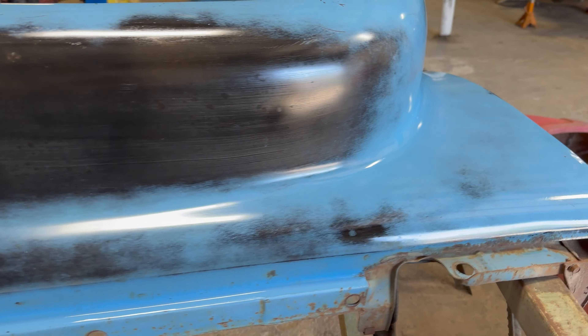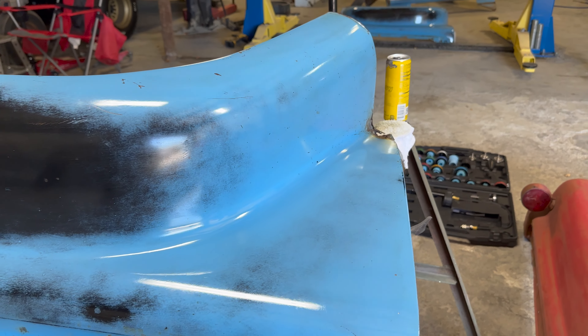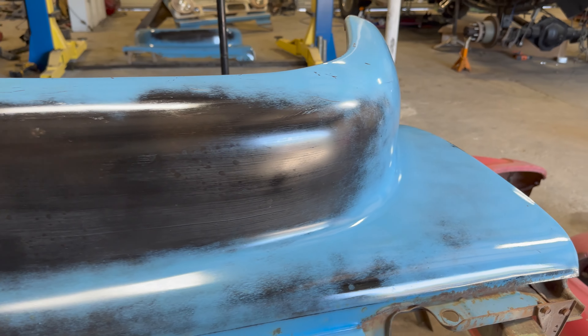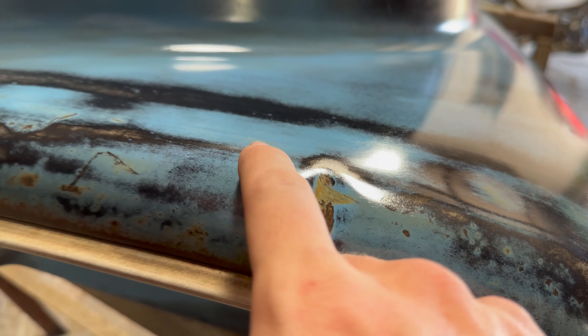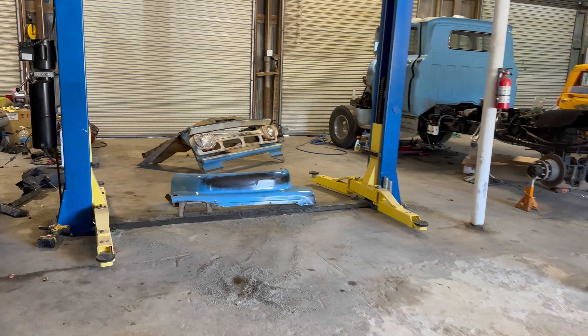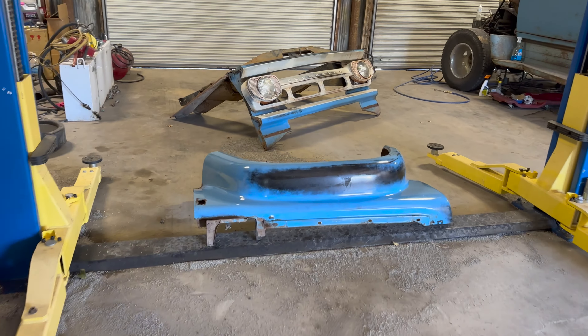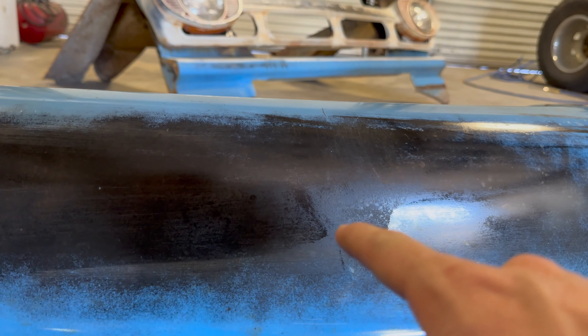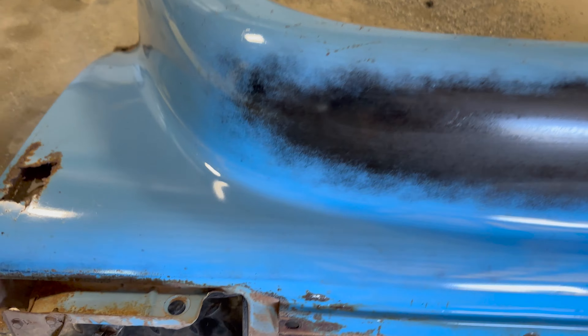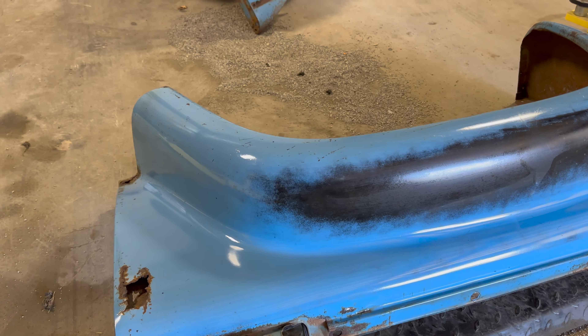Just because of this heat. I laid one coat down on these fenders and it's turning out much better than the other day, but you can still see we've got this haze right here with some streaks, and then it kind of shines up but it's a pretty thin coat. This one looks a lot better — it's got more of a high gloss to it, but you can see there's a spot here where it just absorbed.